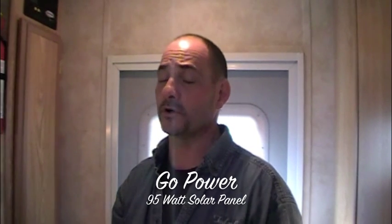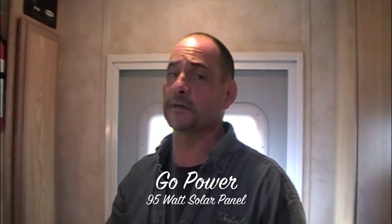Hey, welcome back. It's Brad Taylor at Taylor Coach and Tracy's RV in Milgrove, Ontario, Canada. We're here to shoot this small video on solar panels that we've been using on our coaches for the last couple of years, to show you how they work and what they look like on the coaches — and if any of you are interested down the road, you'll know what's available to you.